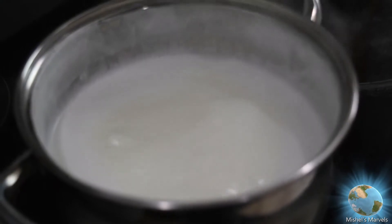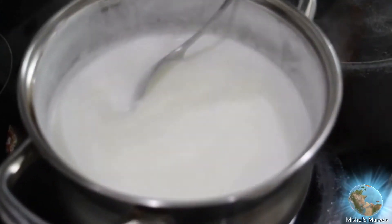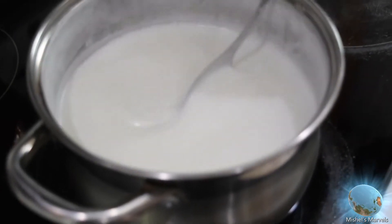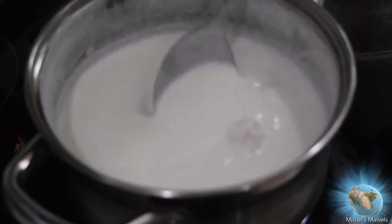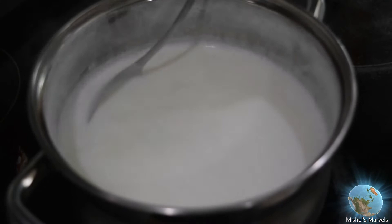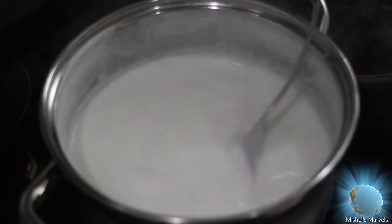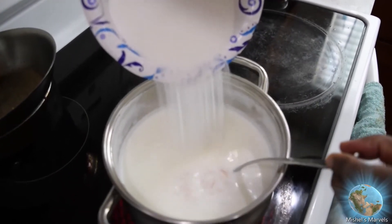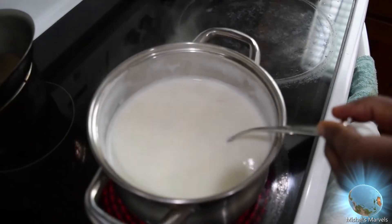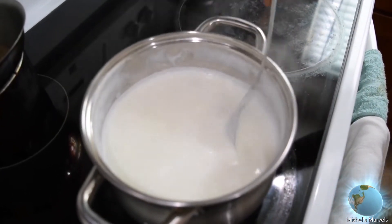Now my grandpa is pouring in the roasted vermicelli, popularly known as shemai, and he's just mixing that in. Now my grandpa is pouring in some sugar — you can add as much sugar as you desire. He's going to be mixing that all together with the milk and the roasted vermicelli.